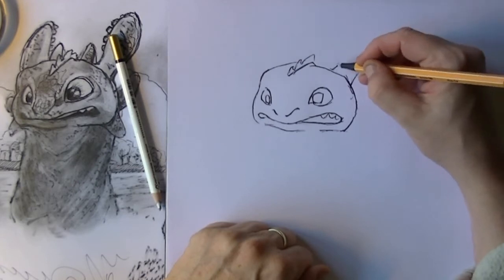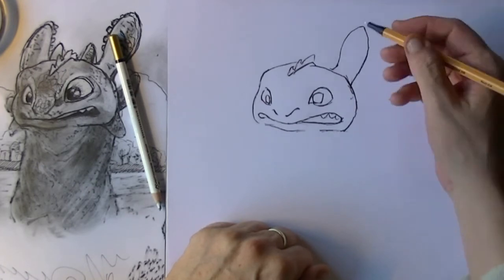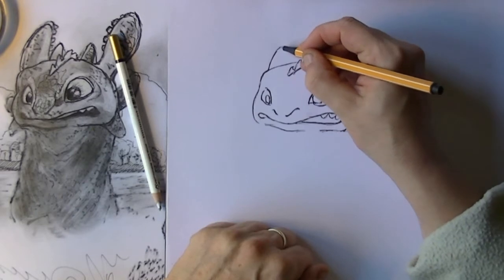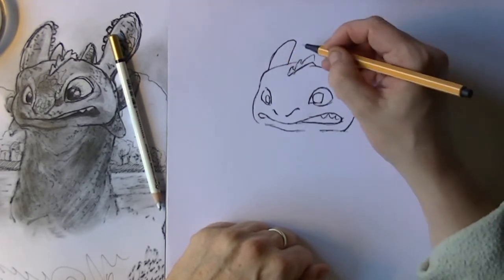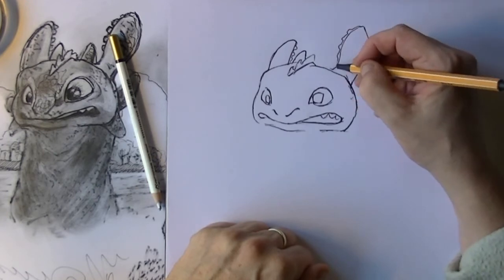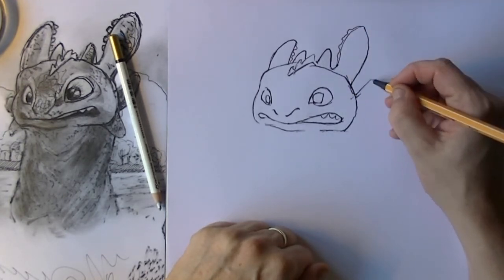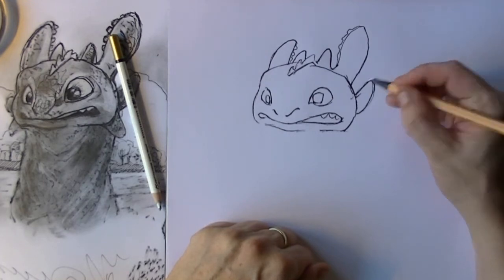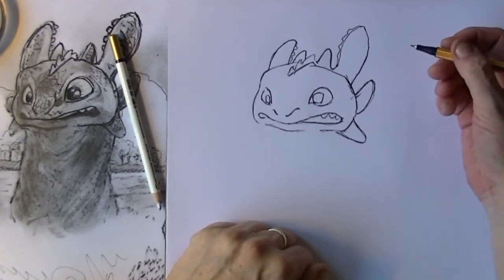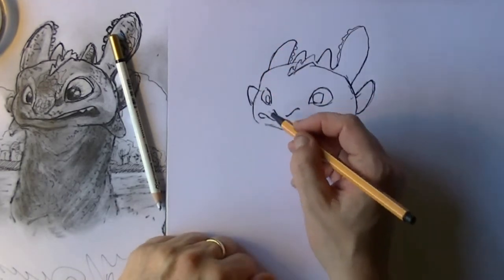Then we get to the ears. When I was watching the film, the shape of Toothless kind of reminded me of a salamander. You can also see the little bulbs he has alongside the ears, and between those he has two smaller lobes. Also on the side of his head he has some lobes — one on the cheek and one on the lower jaw — and this is also going on on the other side of course.